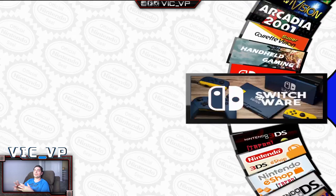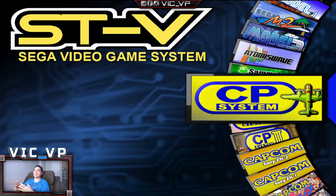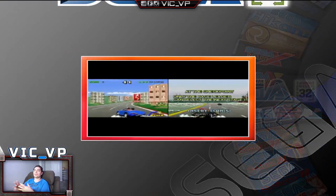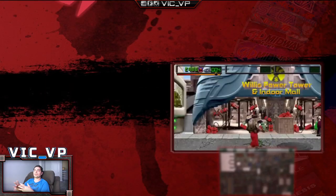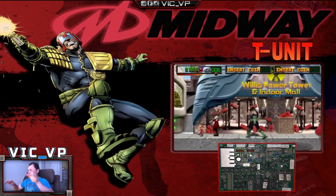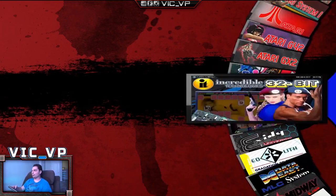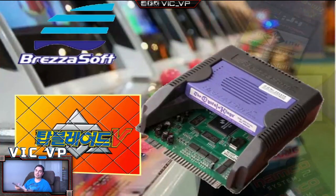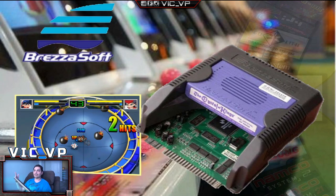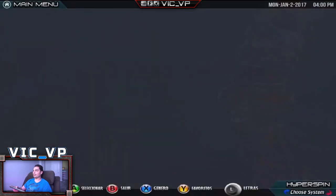If you want to buy a HyperSpin drive in 2020, this is what you need to know. I'm also making this because there are people on YouTube who make cabinets and just buy someone's drive and resell it — they say 'if you have any issue, just message that guy.' But again, be careful what you're purchasing. With 410 systems, think about how much time you'd have to spend going into each emulator and fixing and adjusting it. That is a huge nightmare. I would never want to deal with it.